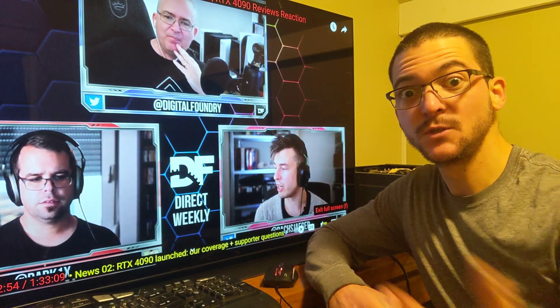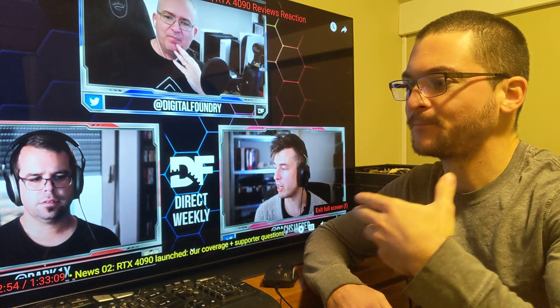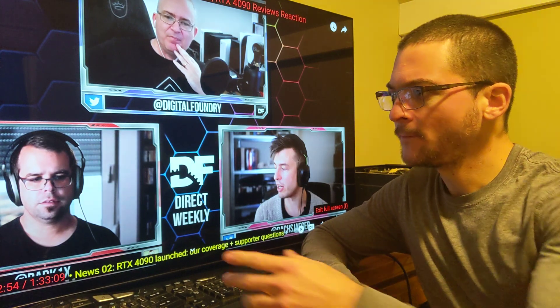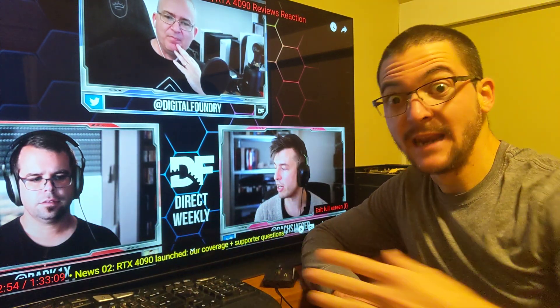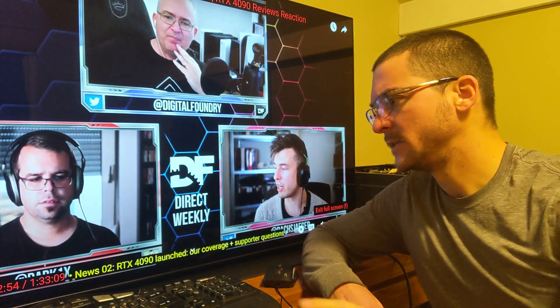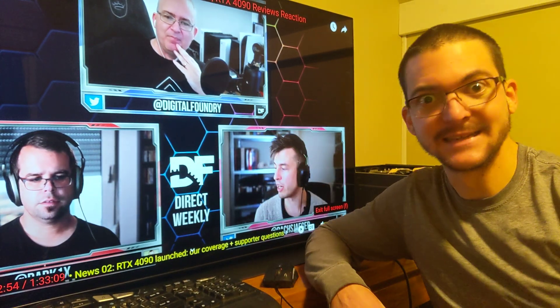But the problem is there's an issue with V-Sync and input lag. So I want you to hear their take on that issue, and they are also commenting on black frame insertion at 120. I showed you before — John has an LG CX, and he likes black frame insertion a lot. He says he uses it on his PS5 all the time.